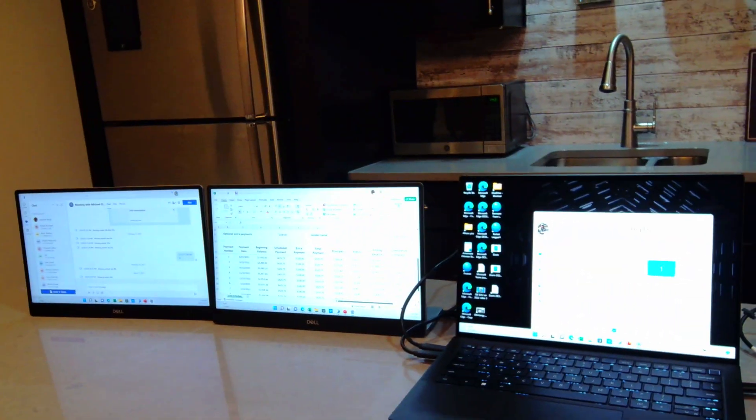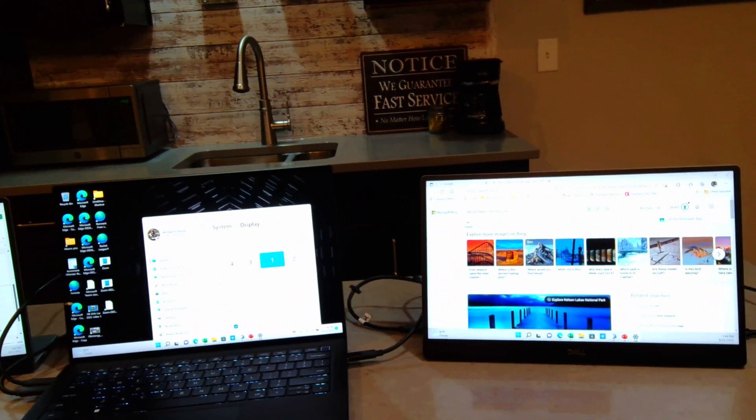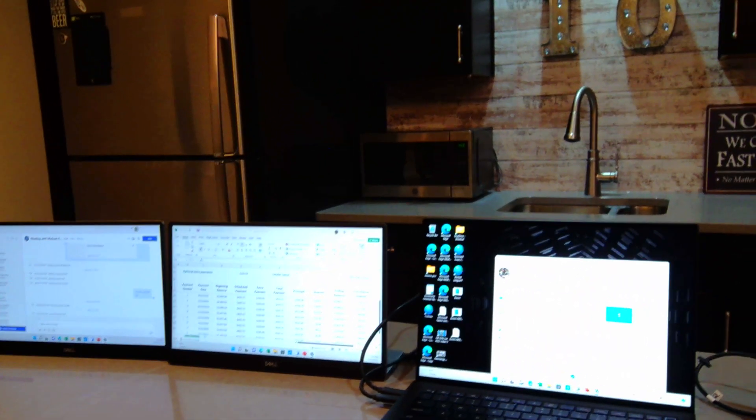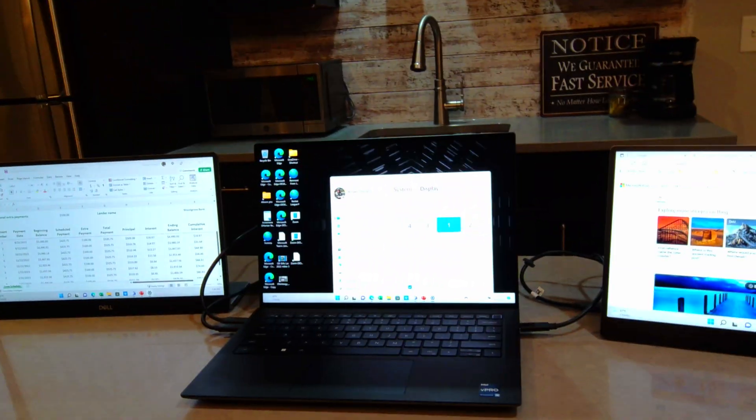So I hope you like this little demo — it's kind of nice. You always think about taking just one extra display with you on the road, but why stop there? Why not go with three displays when you're on the road? This is Michael Lohanen, Client Technology Specialist from Dell.